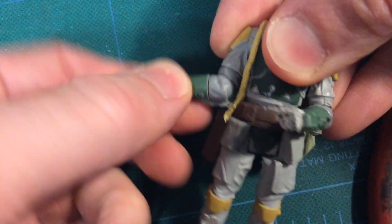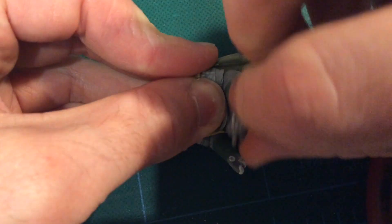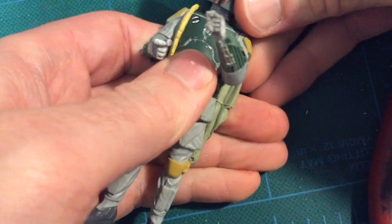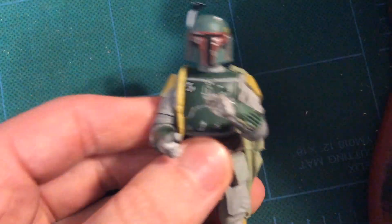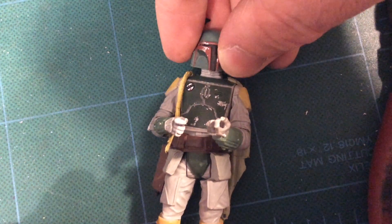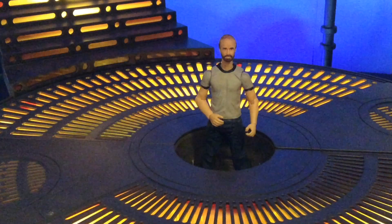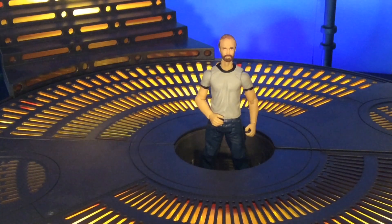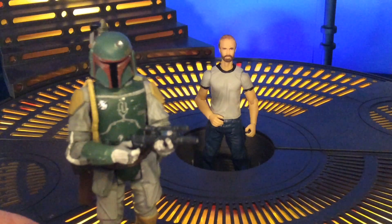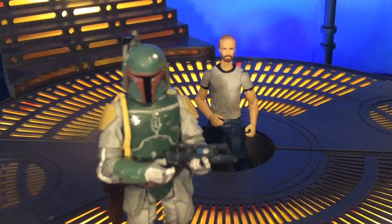You now have swivel articulation and the elbows still bend with both arms. So you've actually just added six points of articulation to the Force Link Boba Fett, and he's going to look mighty cool once you put that head and backpack back on. Here he is, all finished — it's essentially the Force Link Boba Fett with the super articulated arms. I know some people are hesitant to do a custom like this because Boba Fett is so popular. But seeing as how they just re-released the Vintage Collection Boba Fett and he still looks essentially the same as the Evolutions one, I think it's highly unlikely we're going to see a good Empire Strikes Back version of Boba Fett anytime soon. So consider trying this out and let me know how it works for you.